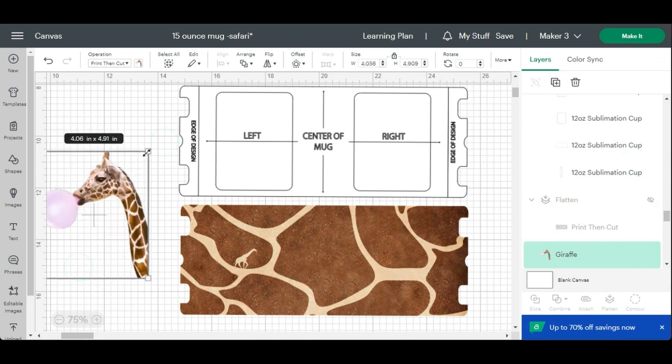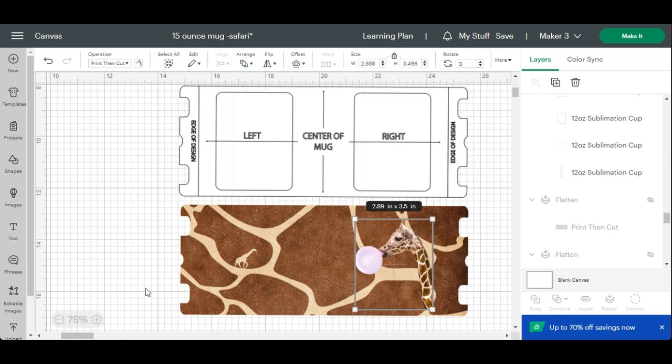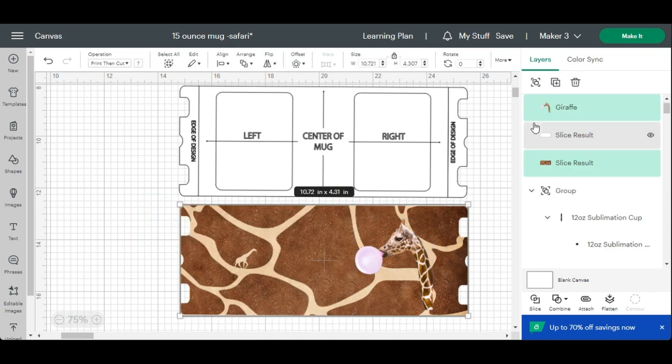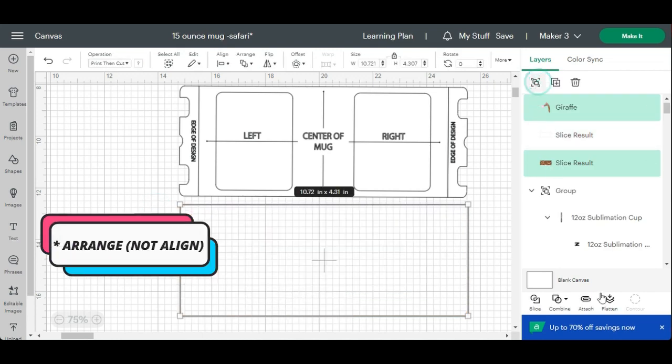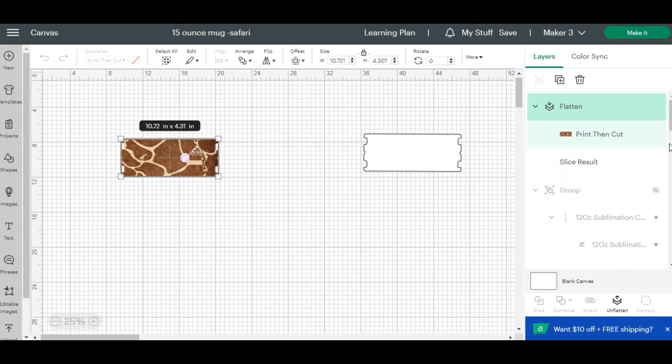So this is the wrap that I want to use. I also thought it would be cute to add this little giraffe. If you're using different images and want to make sure they are aligned in the correct place, that's when I use the original as a guideline and place it over the image. If you drag your image onto the template and you don't see it, select both the image and your template, then select Align and Bring to Front.